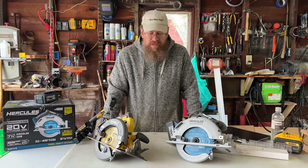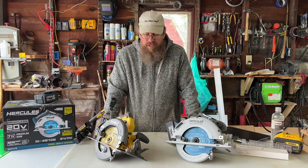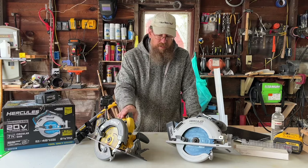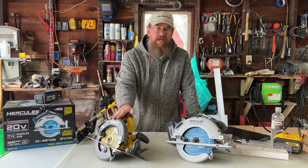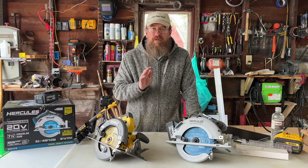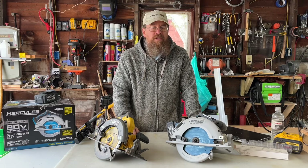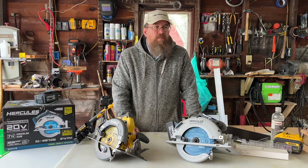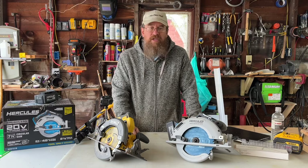So let's try another test. Numbers-wise, the Hercules is winning, but it's not weighted fair enough, I don't think. Because yes, I am biased towards the DeWalt — there's no doubt about it. We're going to start cutting some wood and see if we run into any problems. We're not cutting maple, but we'll cut the pine.